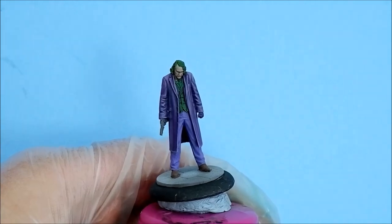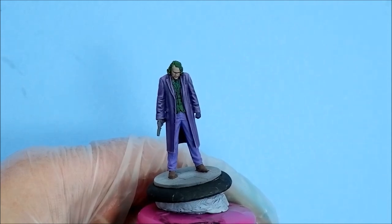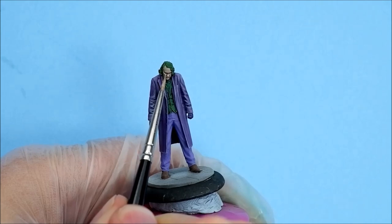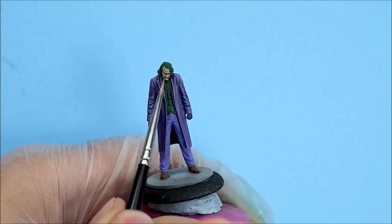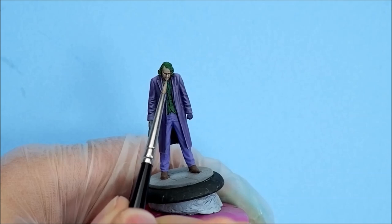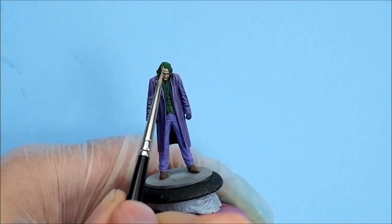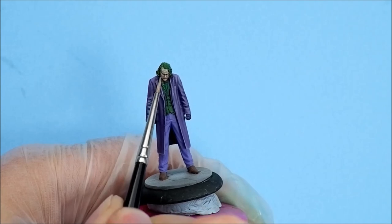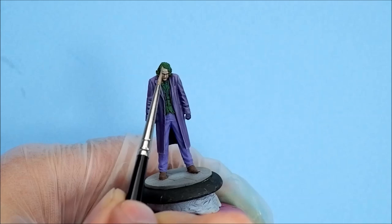I've deliberately tried to keep a little bit of flesh tone up on the forehead because I'm going for the rubbed-off makeup look. I want to use Pallid Wych Flesh now. Full nose coverage. You can probably see where these lines are now with this lighter colour. It's all about two coats.